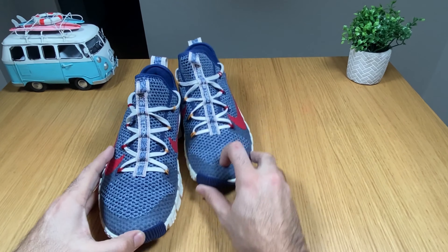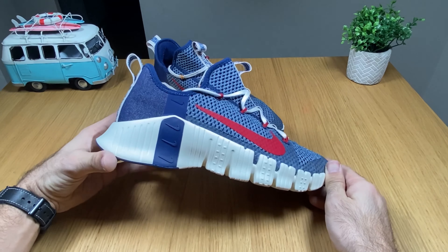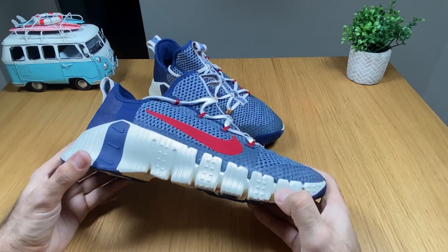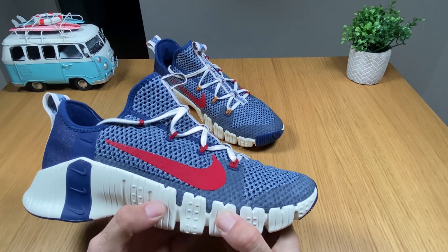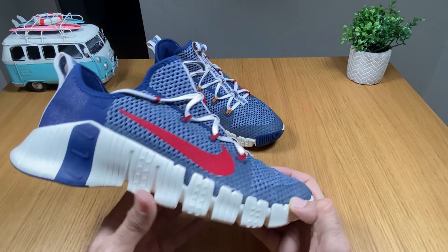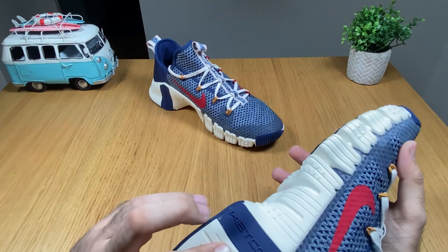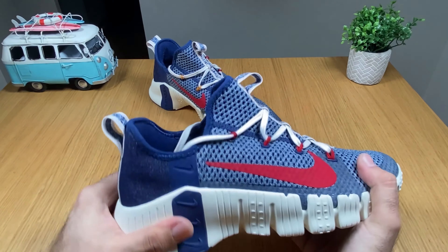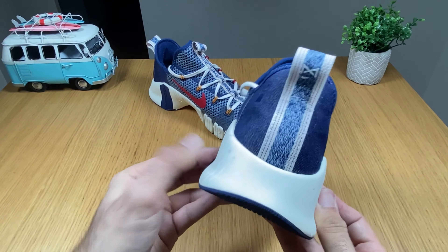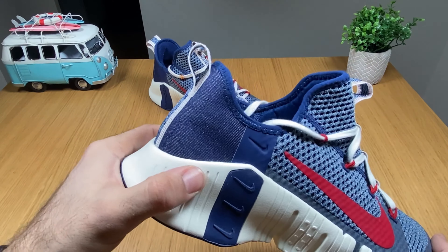They are called the Nike Free Metcon 3 and they look a bit strange with this midsole, which is kind of soft. At the front it's a mix between Nike Free, and at the back it has a Nike Metcon design for better stability. As you can see it's quite wide but at the same time soft.